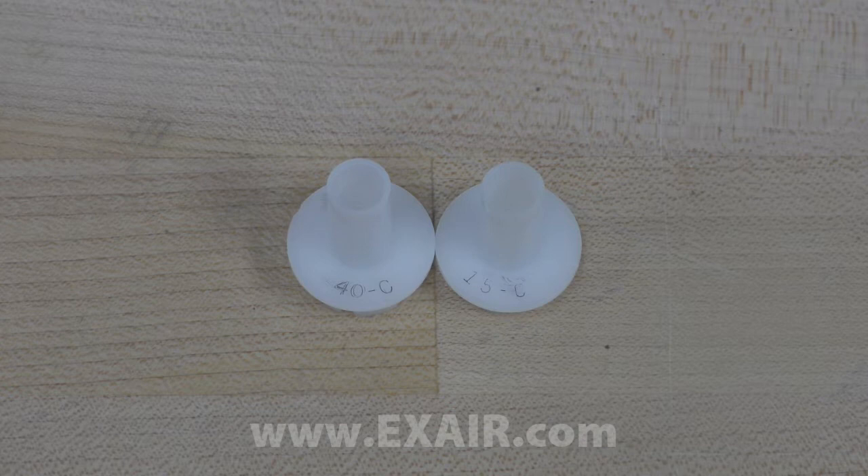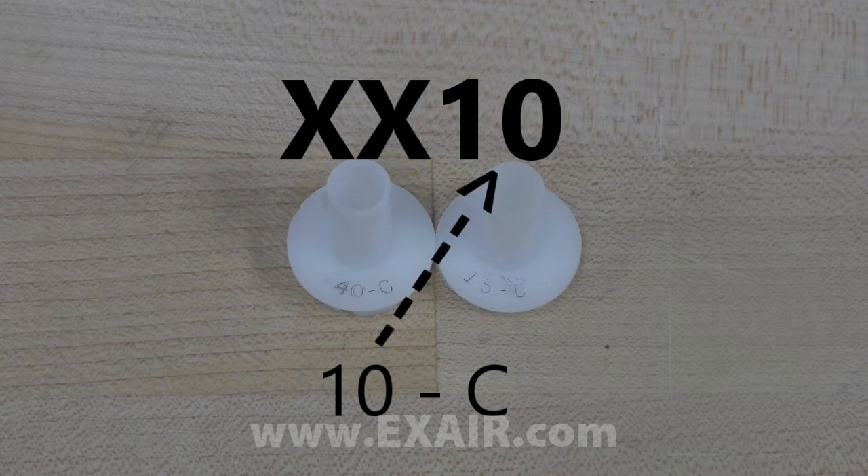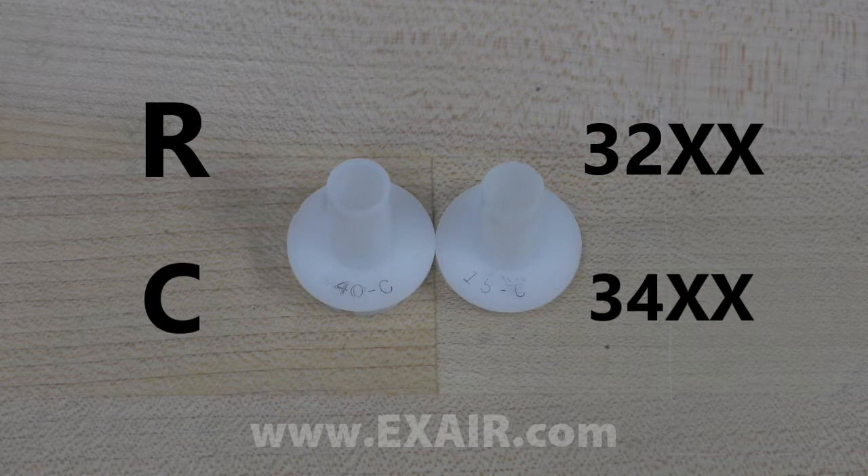The part number on the generator can be broken down into two parts. First is the number, which represents the SCFM at 100 PSIG. Next is a letter, either R or C. The R, which stands for refrigeration, represents the max cooling power, or our 32 series. And the C represents the max cold temperature, which gives you the coldest temperature possible, which is our 34 series.